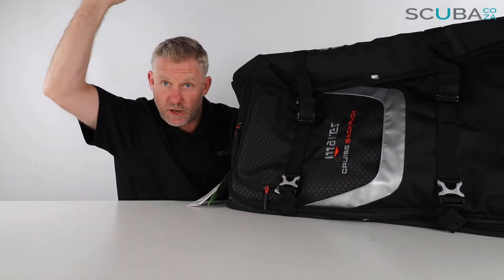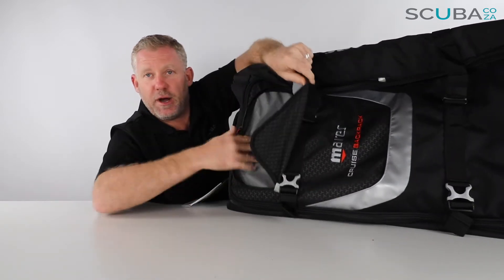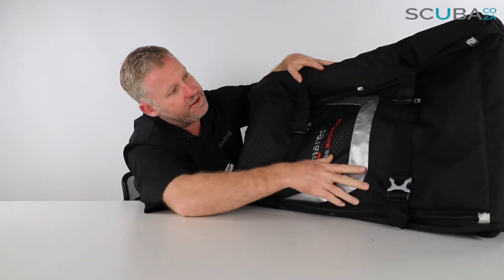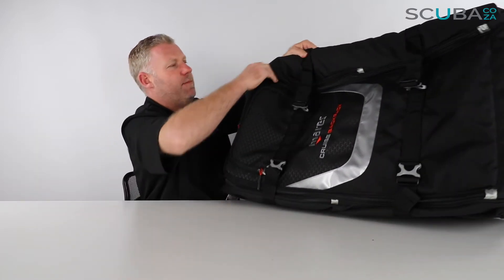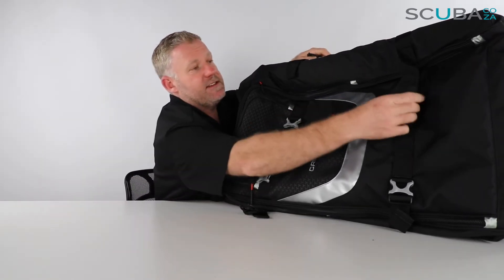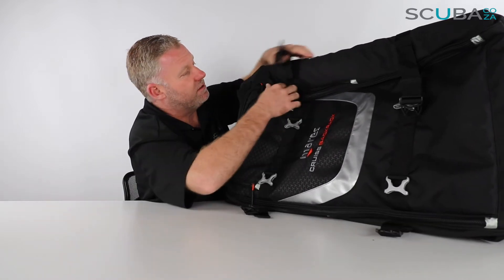There are a number of pockets across the front. I can zip this section out over here, and there's a front pocket over there for you to put logbooks and all sorts of other interesting things. There's one big pocket around the side over here — let's open that up. It's got retainer straps with pinch clips on each side, which give the bag a bit more structural support when you've got heavy gear in it.